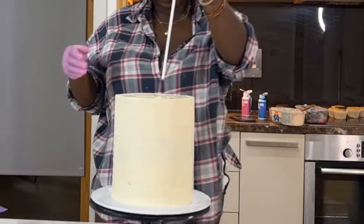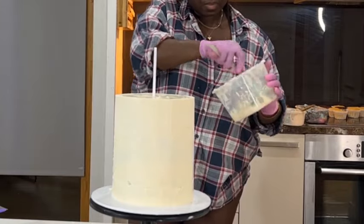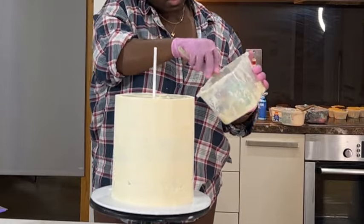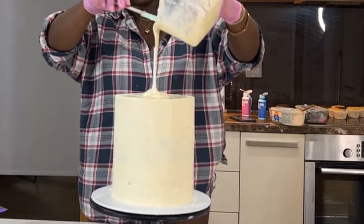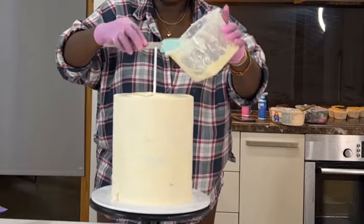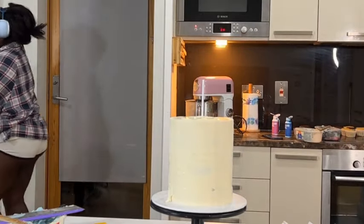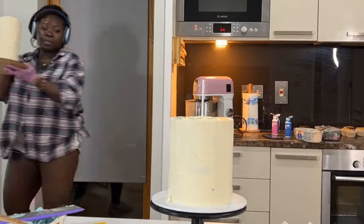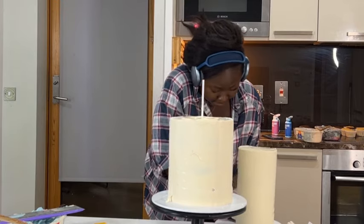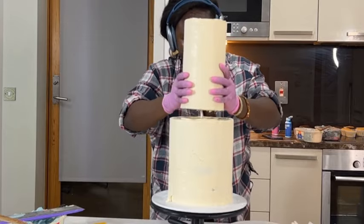You want the center dowel to be a lot longer than the regular dowels for stability. This dowel is mainly to hold the top tier in place. The next thing I do is take some leftover chocolate ganache, stir it up to make sure it's not grainy or separating, and pour it in the middle. Before it gets hard, place your top layer on top of that chocolate ganache so it sets like a glue. For this cake there's a bottom cake board with a hole in the middle, and the center dowel passes through that hole to make the cake extra stable.